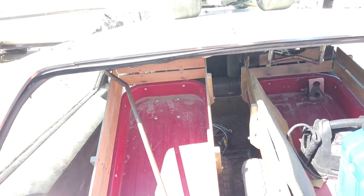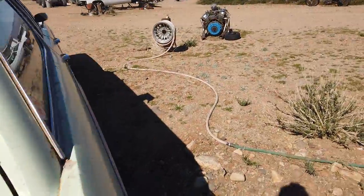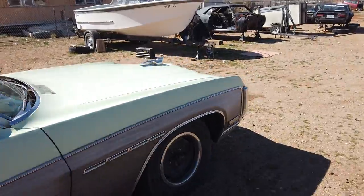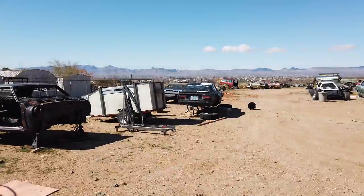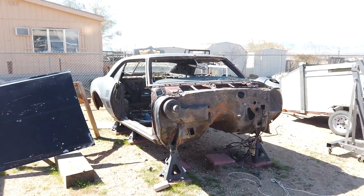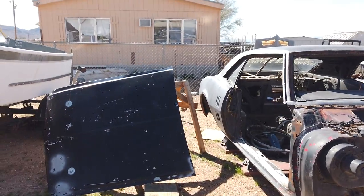There's the trailer for the go-kart, there's the wheelie wagon. A lot of you guys asked about the Firebird — here it is. That's the hood off the Mustang, by the way.